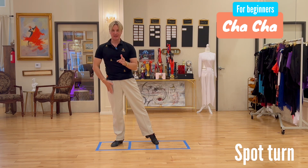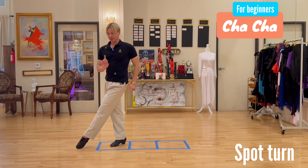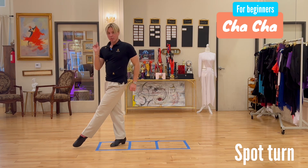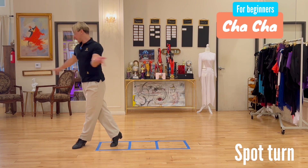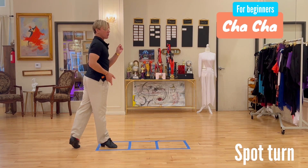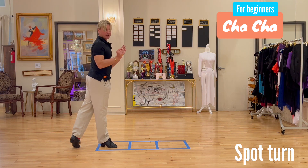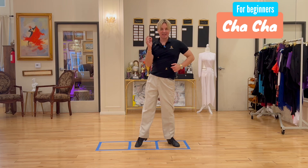Start on the last step of a side action — you have a cross step across. Don't put the heel down here yet. On count one, put the heel down and at the same time pivot. On count two, replace your weight back to where you came from.